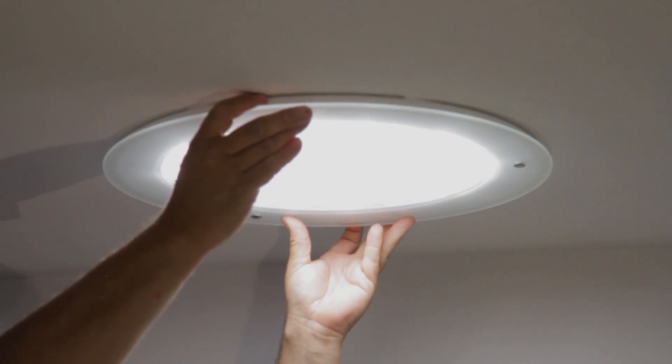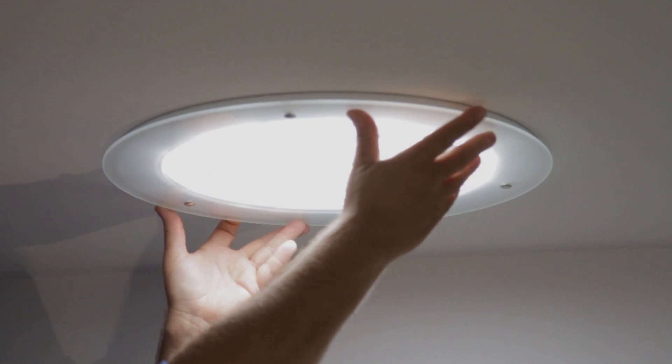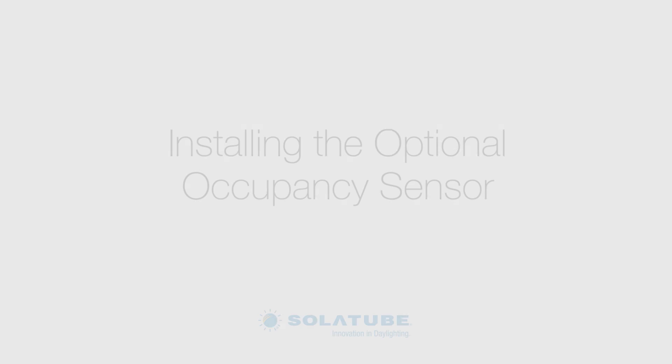Push the effect lens into the sealing ring. Insert the diffuser into the sealing ring over the effect lens and twist in a clockwise direction until it locks into place. Repeat these steps for the secondary unit.